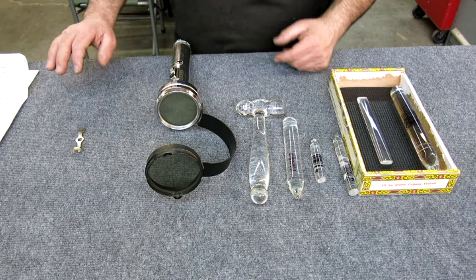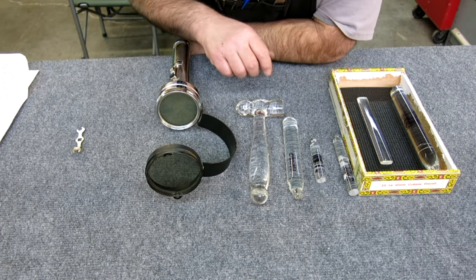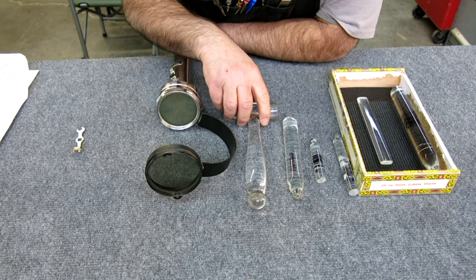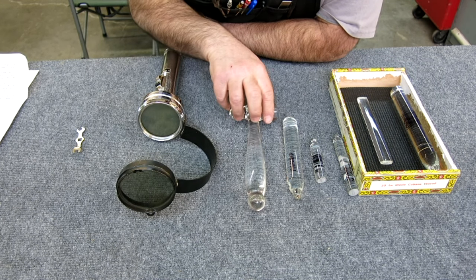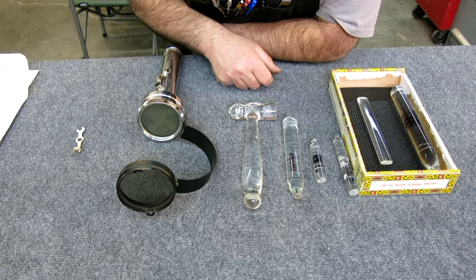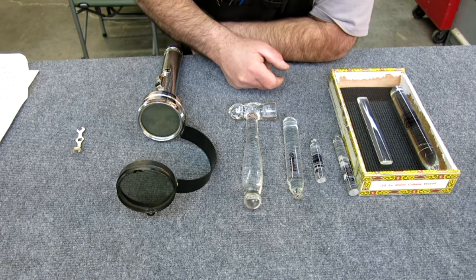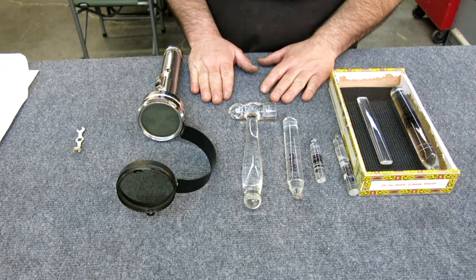Len, thank you very much for sending this stuff in. He invited me up to make my own hammer in his glass studio if I was ever up that way. So if I get to traveling in that direction, I'd certainly look you up. Thank you very much for sending this into the show.